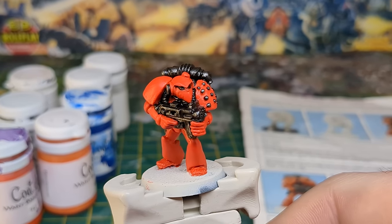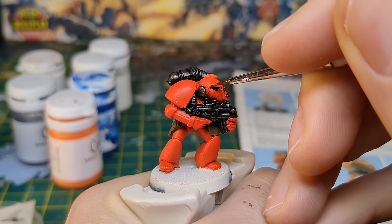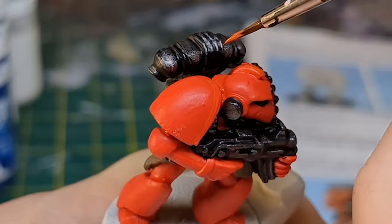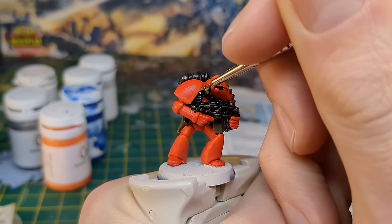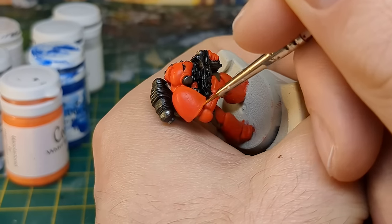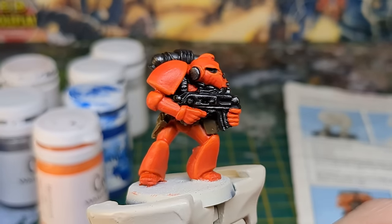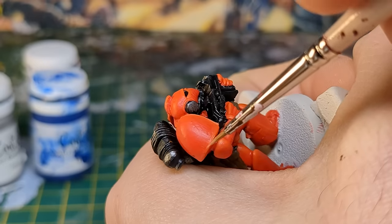With the main colours complete I was ready to start highlighting the red. Picking out Burnt Orange, I applied a few coats to the edges of his armour. When that was finished I mixed in Sun Yellow with the Burnt Orange and highlighted once again, this time reducing the area of the edges. I then went in a third time adding a little white to the Sun Yellow and Burnt Orange mix, reducing the highlighted area even further.